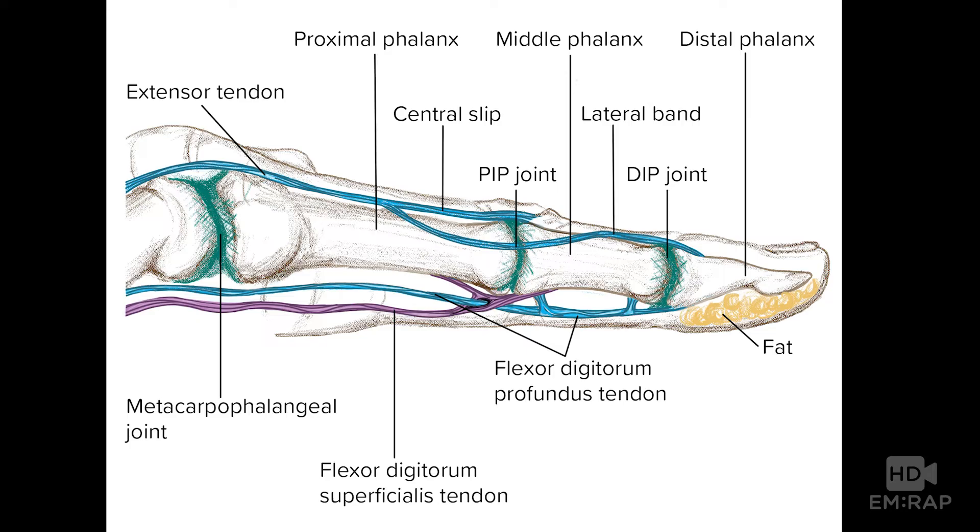The flexor digitorum tendons of the hand are simply confusing — you may have to watch this a couple times. The second through fifth fingers of the hand have two flexor tendons: the flexor digitorum superficialis, known as the FDS, which attaches at the middle phalanx, and the flexor digitorum profundus, known as the FDP, which attaches at the distal phalanx.